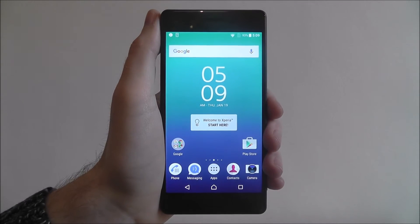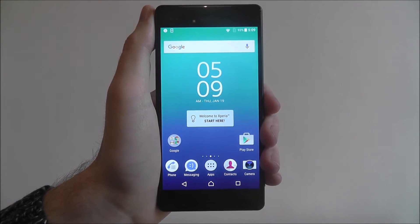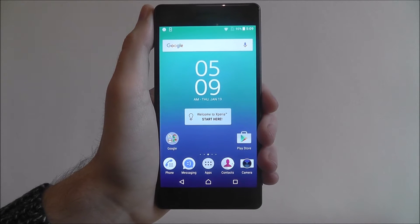Hi guys, in this tutorial I'll be showing you how to do a network settings reset on the Sony Xperia X.